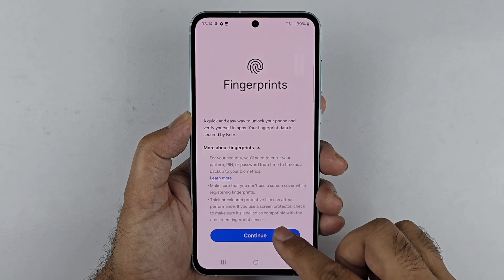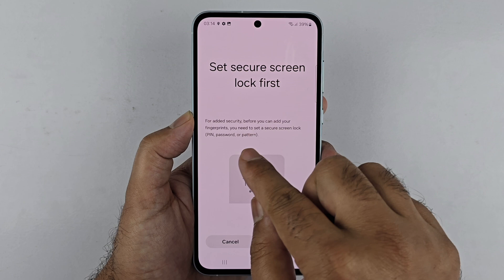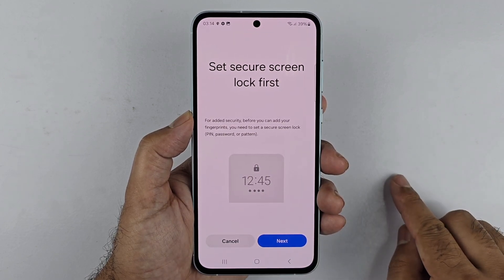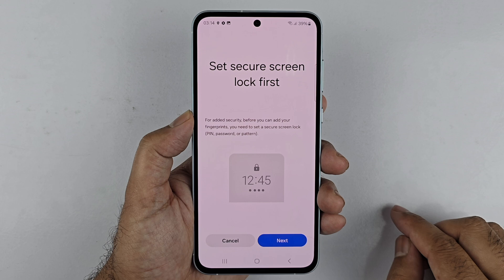Before you can set up the fingerprint, you need to have set up a PIN, password, or pattern. If you have already set one up, you will just be asked to enter your password. If not, like me, you first have to set up either a PIN, password, or pattern.